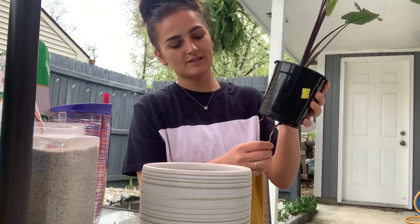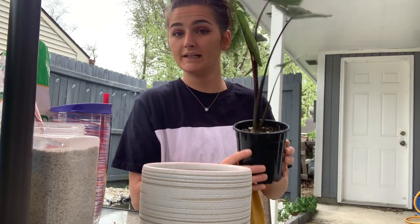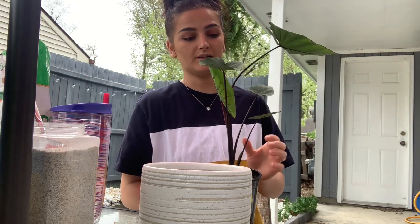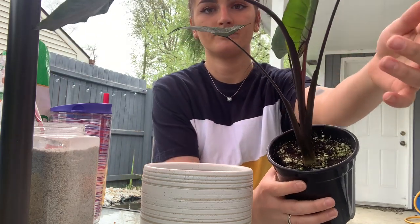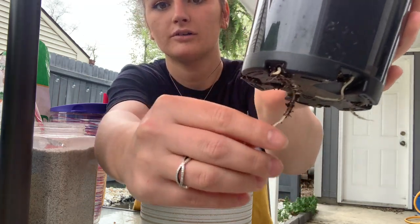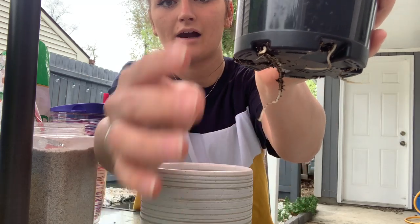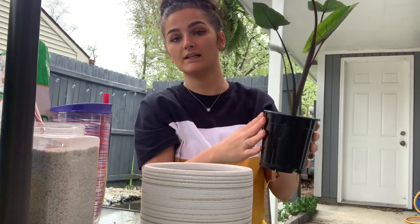I just got this plant yesterday at a local nursery. This one was $6.99 which I thought was a pretty good deal, and it's putting out a new leaf right now. That's why I picked this one — because of the new leaf and because the roots are literally hanging out of the holes, which is how you know it's time to repot because it needs more room to grow.